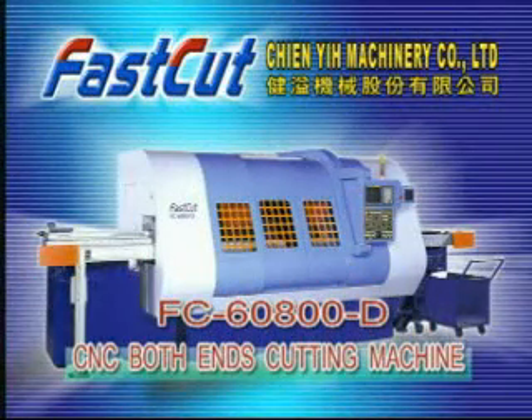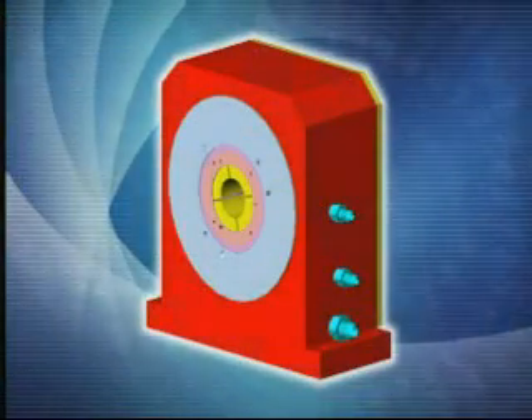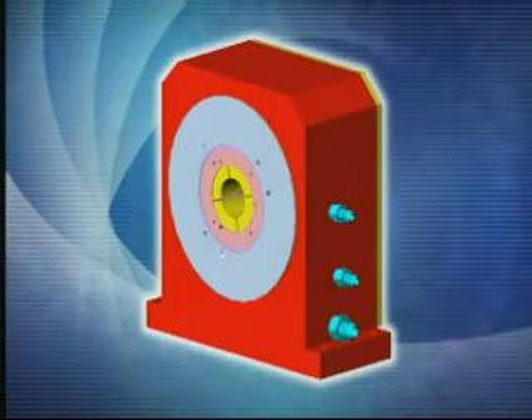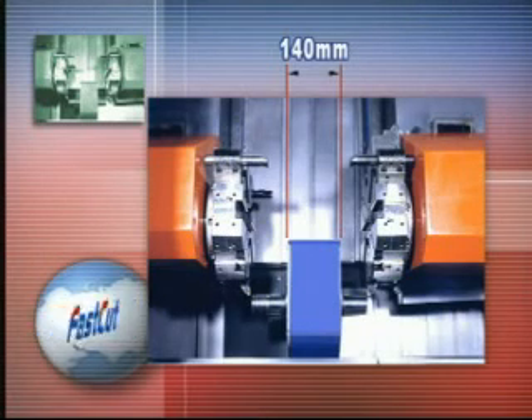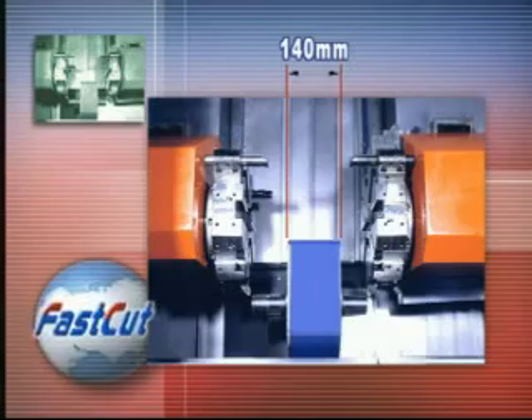Gen-E Machinery Company Limited, manufacturer of the new model Fast-Cut FC6800D6, designed to machine at both ends at the same time. The FC6800D is built with two special spindle heads. The thickness of the spindle is 140mm. It can use a single head to cut when machining short-length workpieces.